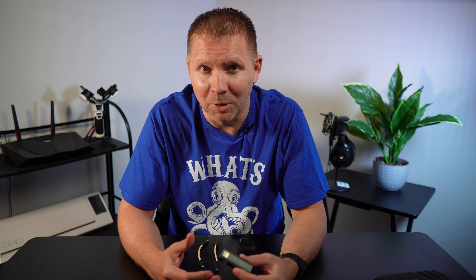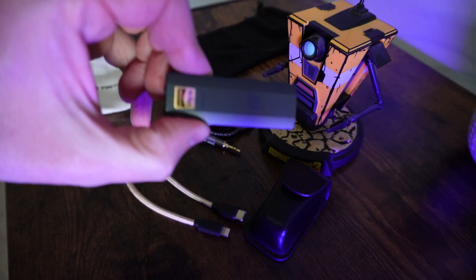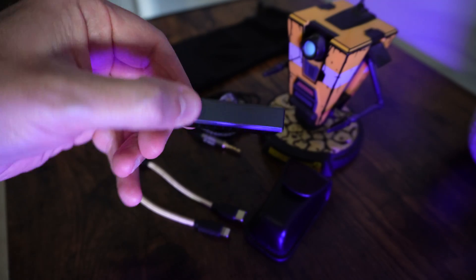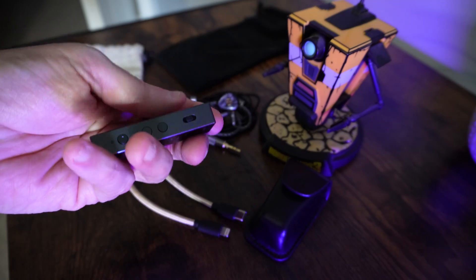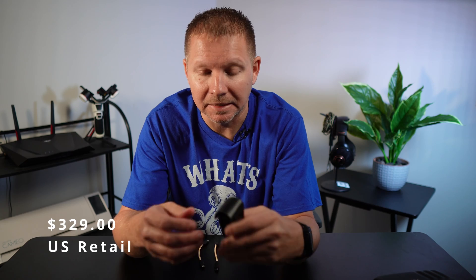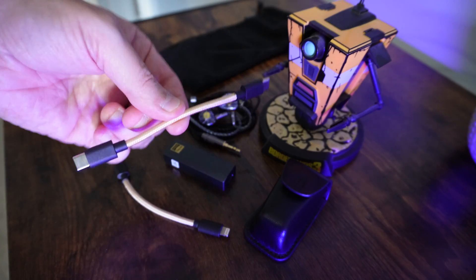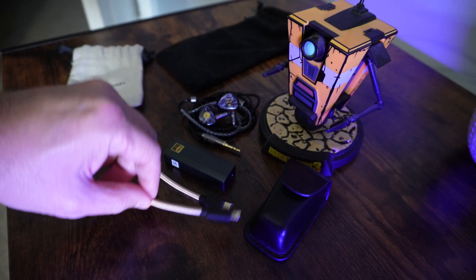To compare, the iFi Go Blue got 165 milliwatts unbalanced and 245 milliwatts balanced — so almost double the power on the Go Bar, which is raising the bar. iFi boasts this is the most powerful DAC amp unit at this size. The Go Bar retails at $329 USD. It comes with a wonderful pocket leather case, two USB-C cables depending on your connection, including one made for Apple products.